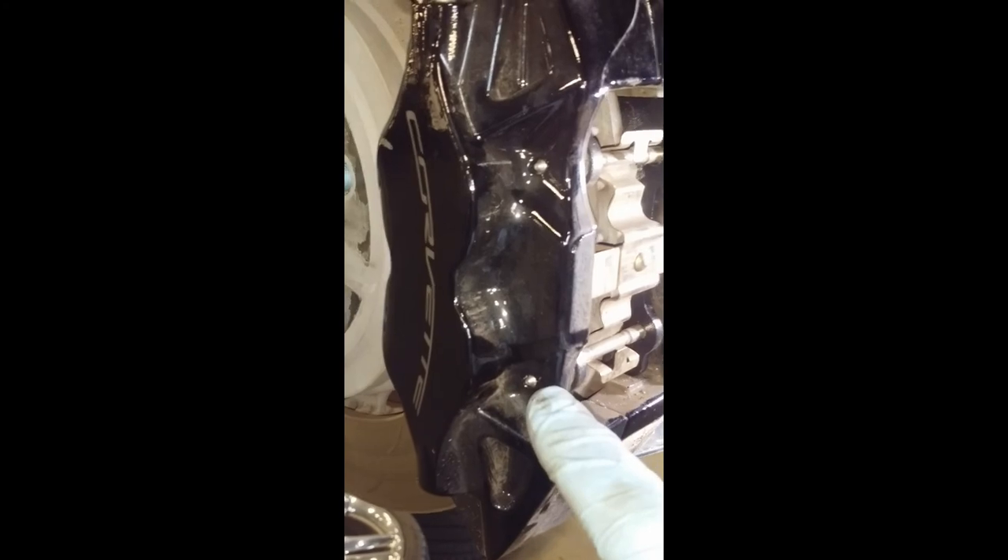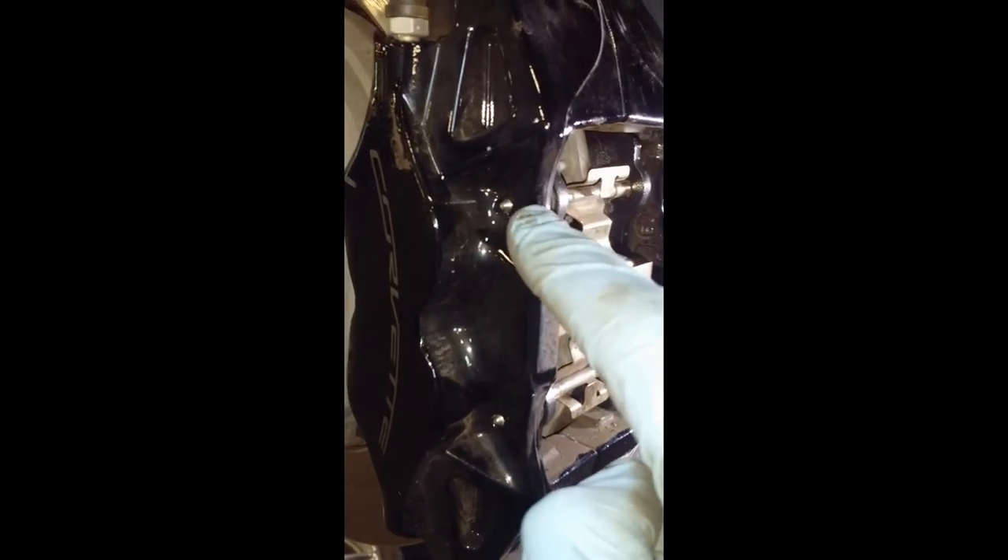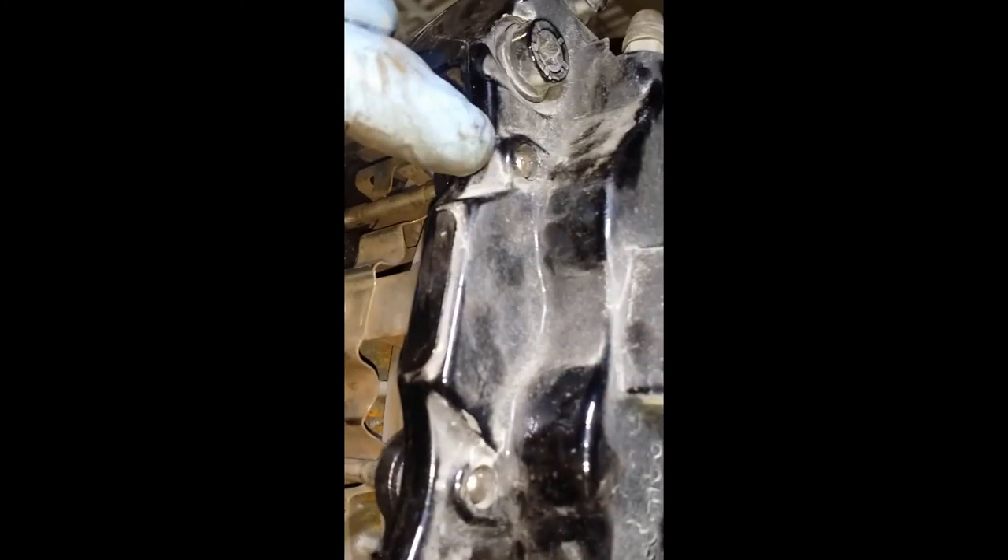You can see the pins here and here — here and here. You can see they're slightly protruding through on the front side. On the back side you can see the pins right there, and they're slightly below the surface of the caliper.